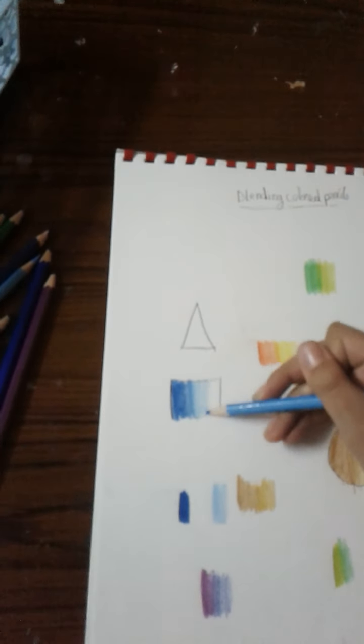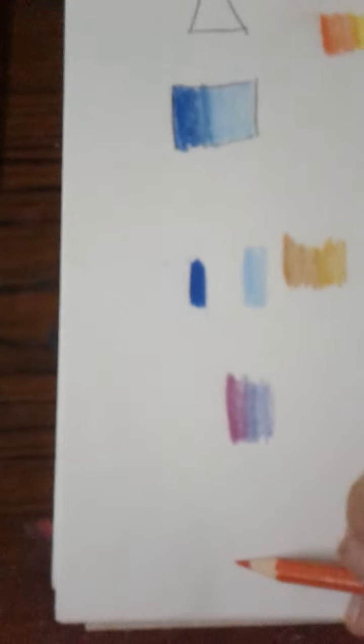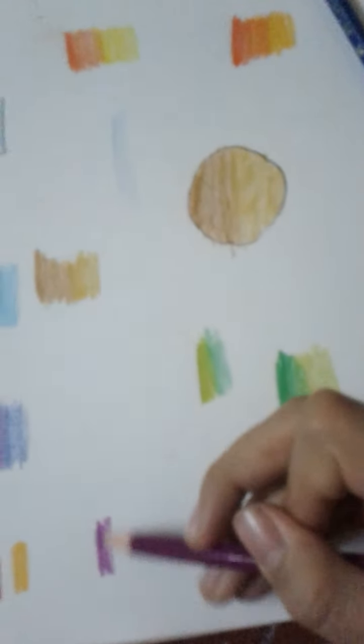I'll show you which colors match well together. The first pair is this color and this color — they match really well. Another good pair is this color and this color.